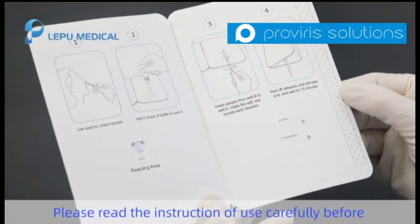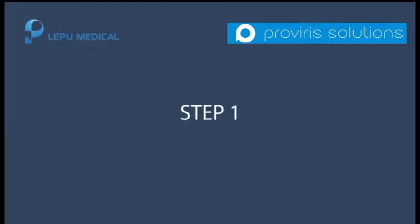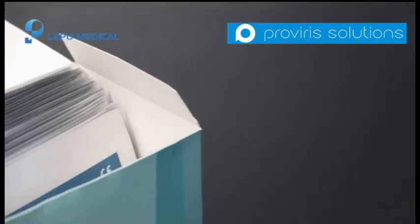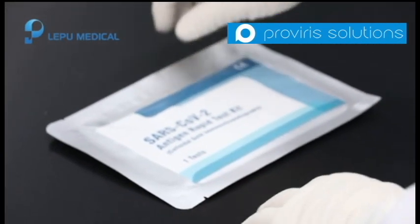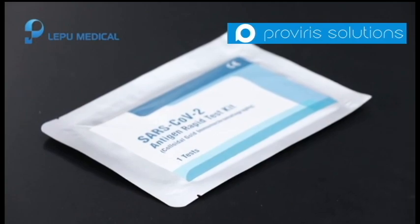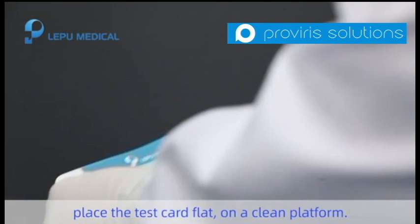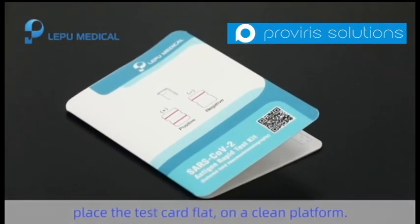Please read the instructions of use carefully before taking a test. Tear off the sealed inner package and take out the test card. Place the test card flat on a clean platform.